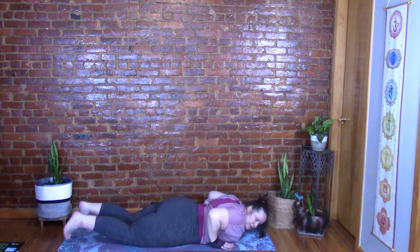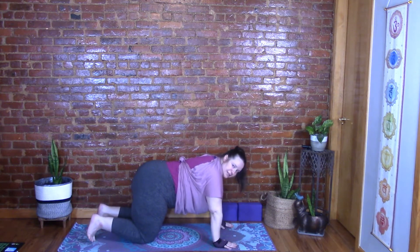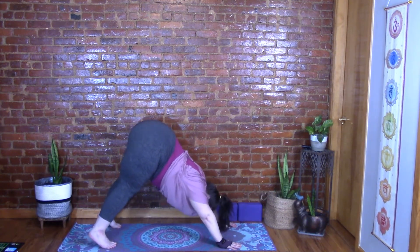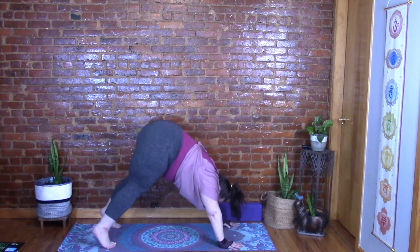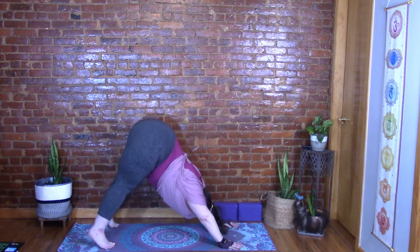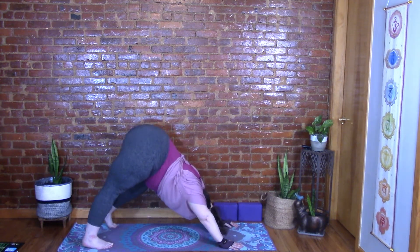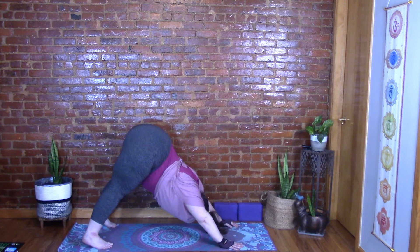Bring those hands back under your shoulders, tuck the toes, come up to tabletop, and press back into down dog. Fingers facing forward, tuck the toes, lift the hips, press through those hands. Send the weight back — bend those knees; it's more important that your tailbone goes up than your heels touching the mat. Make sure there's no rounded back but a lengthened one, and space between the shoulders and ears. Walk that dog, bending one knee at a time, feeling the stretch of the back leg. Keep the breath going, then come to stillness.